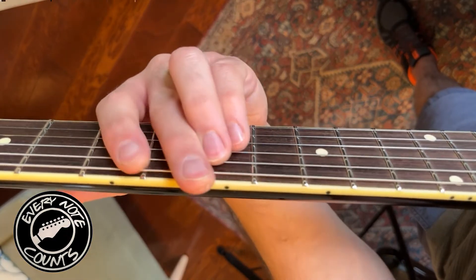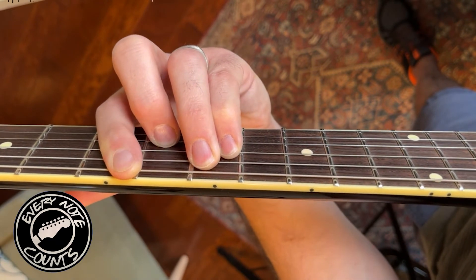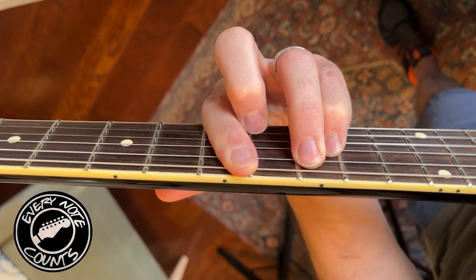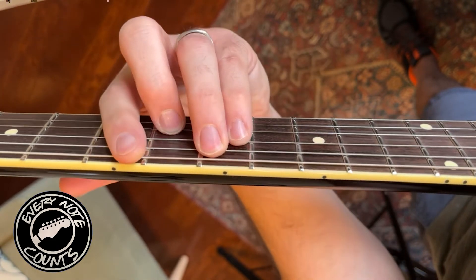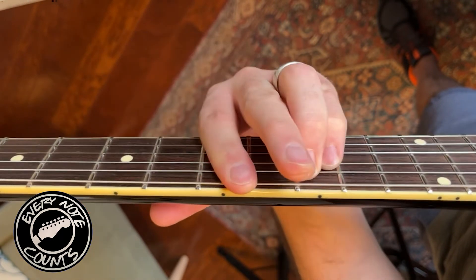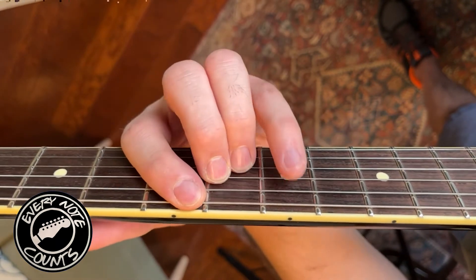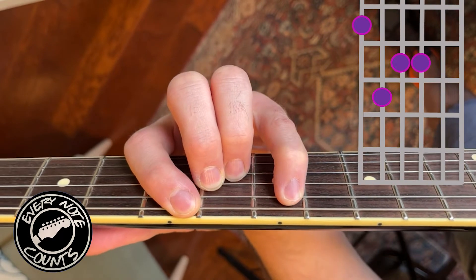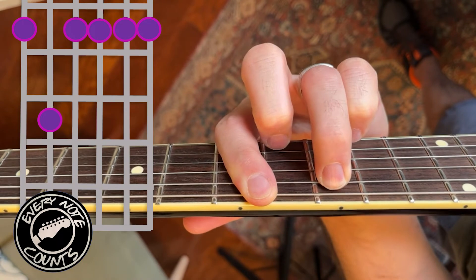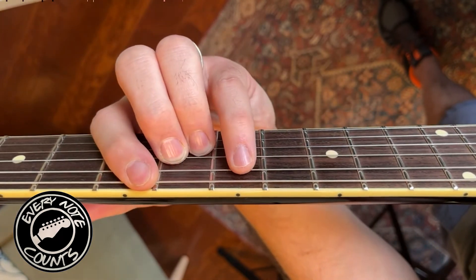We're doing this in the key of A major, so here's my A chord, and then I would go to my two chord which is minor — that would be the B minor. What I ended up going with was I really liked the sound of the major seventh going up to a minor seventh. So that's what we're going to end up doing for this backing track.